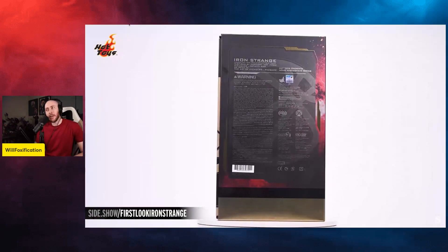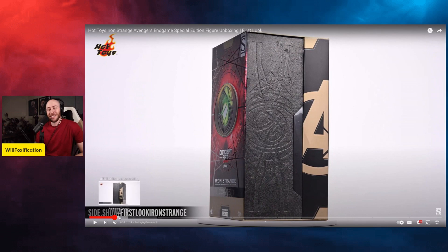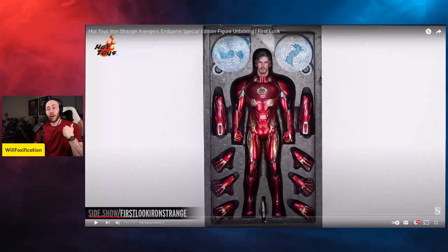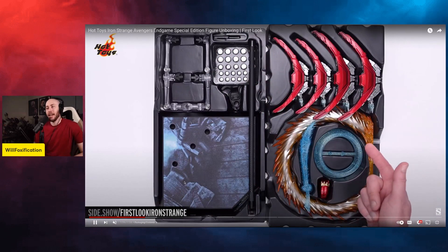It's no secret that I never cared about this figure at all. When it was announced I was like, well, I don't really see the point — however, I'm willing to give it a chance. I like the Mark 50, I had it at one point and sold it, but I'm not the biggest Doctor Strange fan. It does look pretty good in the box, I can't deny — but this is essentially a concept thing that never made it into the film.